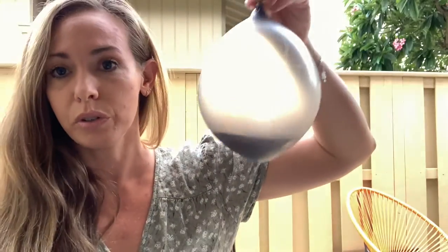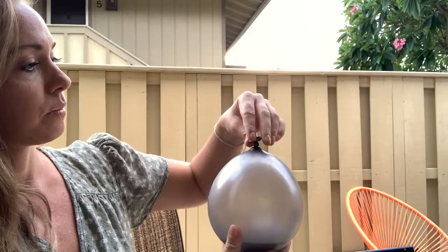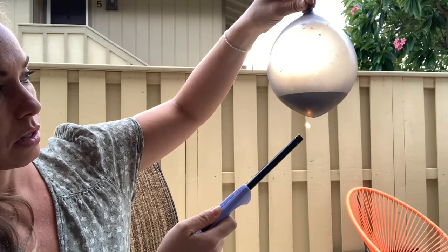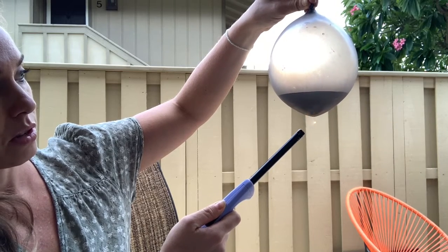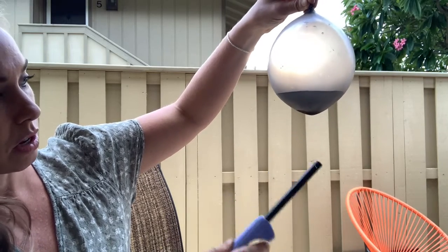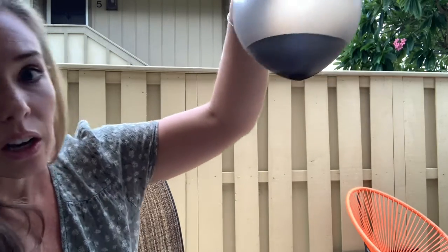So I'm going to take my lighter, hold it from the top for safety. You can see the water down here — I'm going to take the flame to the water. The flame is on the water; this is about how long I held it with the other balloon too, and at this point the other balloon actually burst. You can see that the flame is actually touching the balloon and it has not burst.